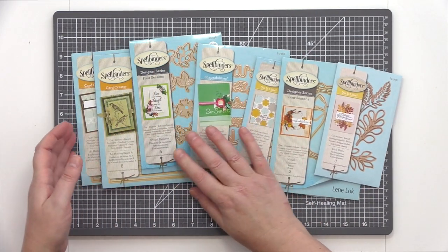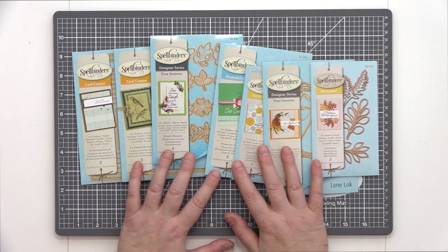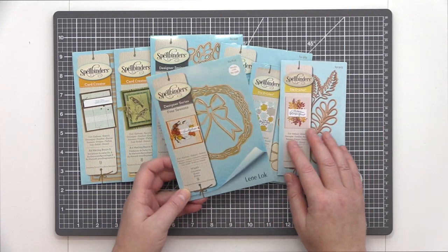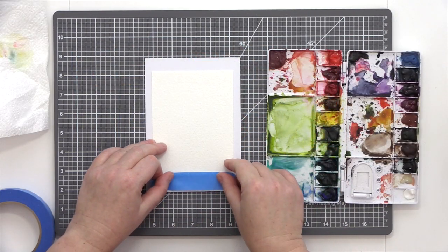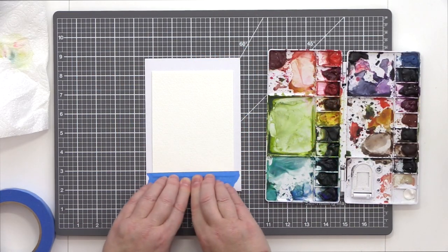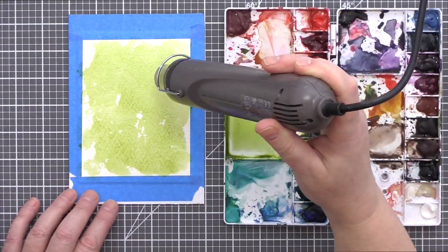I had a plan in mind for creating this wreath card and so I gathered together the dies that I thought I'd use. Before commencing with the die cutting I first wanted to prepare two watercolour panels. I used 3M Blue Painter's Tape to attach a piece of Arches Cold Pressed Watercolour Card to a piece of board. This will help prevent the card warping as I add the watercolours.